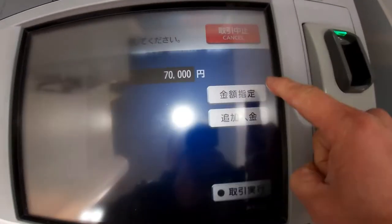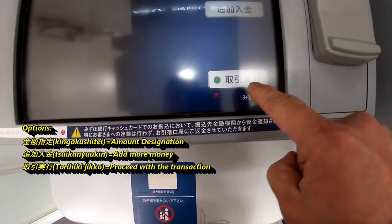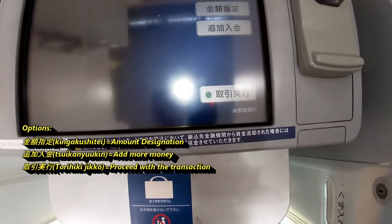In my case it's 70,000 yen. You have three options — you want the bottom one: Torihiki Jikko, which means to proceed.